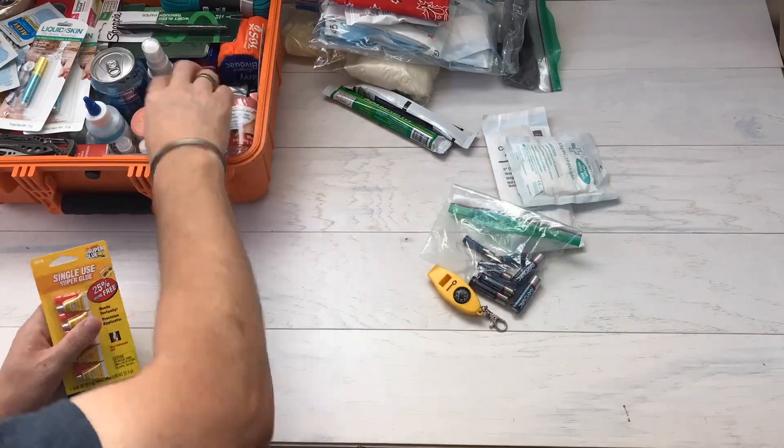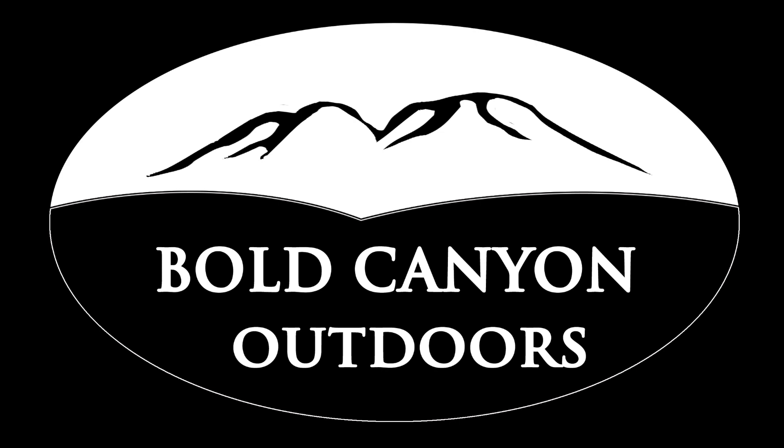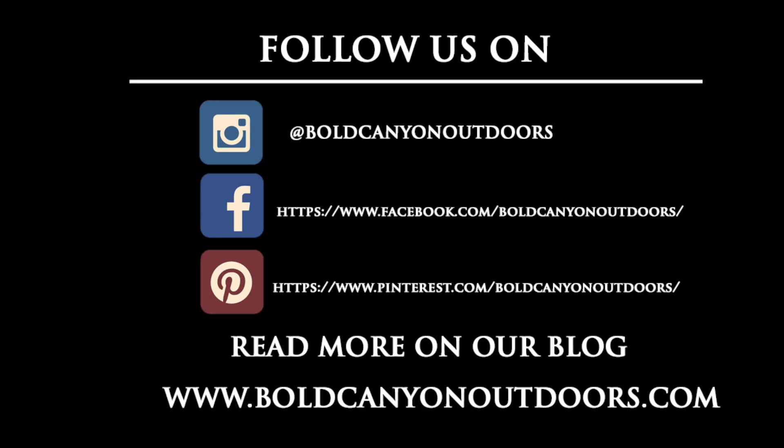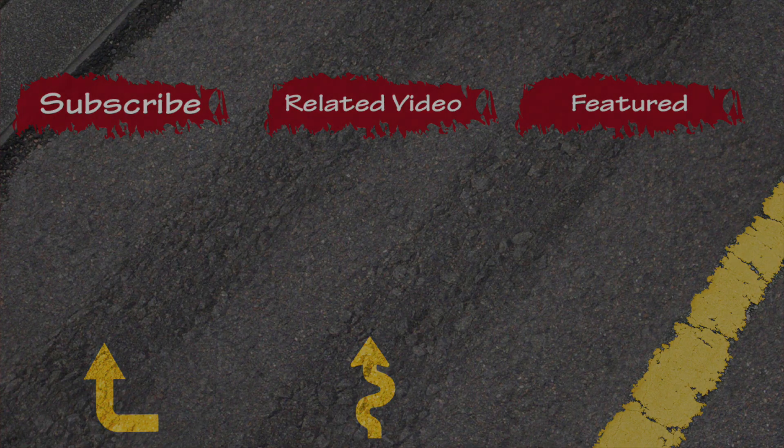There's a ton of stuff in here, so I'll pull it all out. First up: gloves — I have both large and medium, six pairs each, because not everybody has the same size hands. Next is sterilized gauze and bandages. Safety First Medical sterilized and airtight-packaged these for me — I've got three-by-threes, four-by-fours, all kinds of gauze pads, plus clear film to go over the gauze.